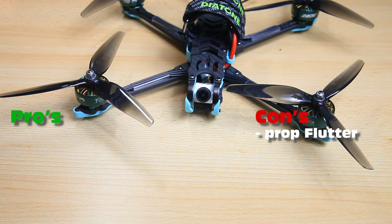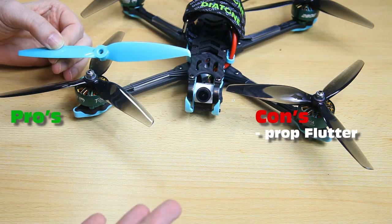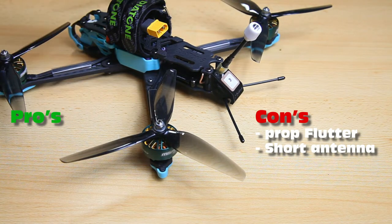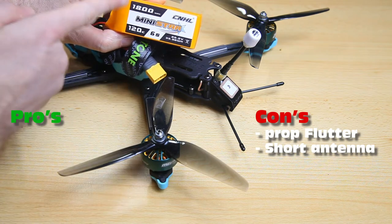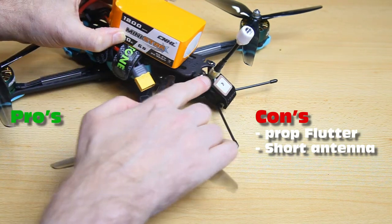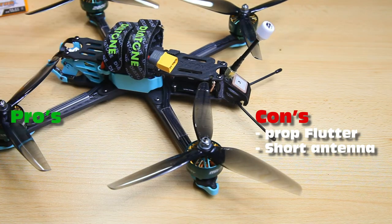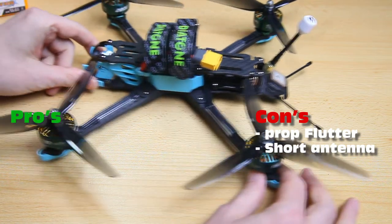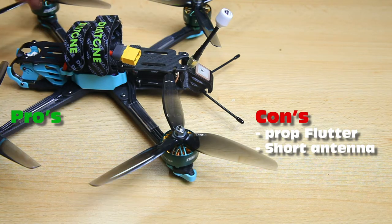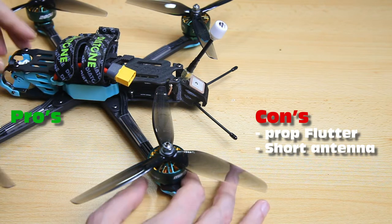With a 7-inch quadcopter you obviously run bigger LiPos, like this 1800mAh. I'll have a link to this LiPo in the description as I tuned the quadcopter for it. With bigger LiPos, the FPV antenna has a harder time sticking above the LiPo — especially if you're long-range cruising at a lower camera angle. Potentially the LiPo will block your FPV signal. This is the same antenna they use on the F5 — I think it should have been about two centimeters longer. Not hugely longer, but two centimeters would have been nice.